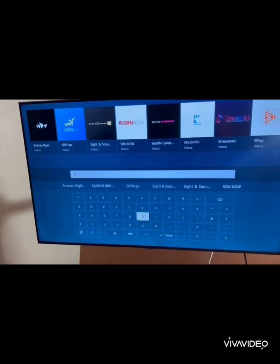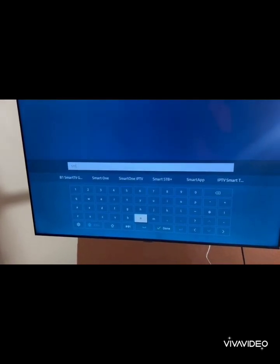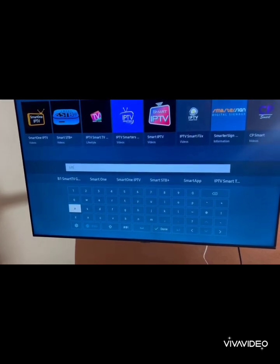Step 4: When you find IPTV Smarters Pro, select it, then download and install. This might take a moment, so hang tight.